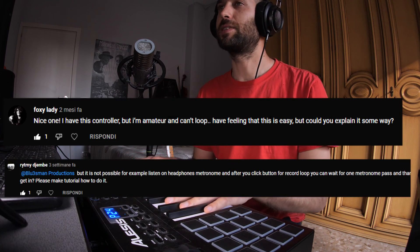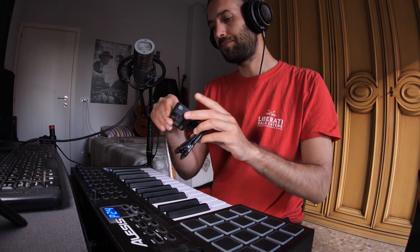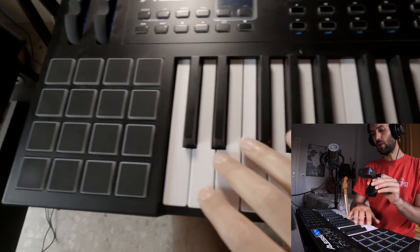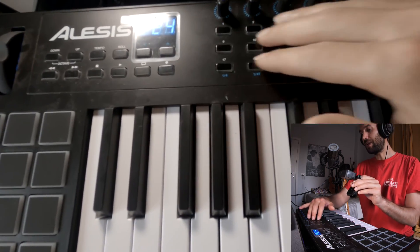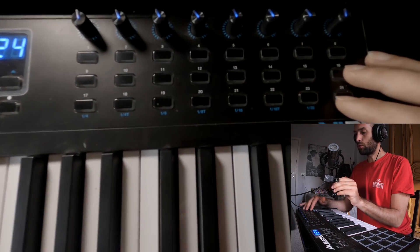Hi guys, welcome back to the channel. Today I'm going to show you how I use my Alesis VI25 MIDI controller to make loops in Ableton, as a couple of you requested. This is a very nice keyboard — we have 16 pads, 25 keys, and three lines of 24 switches, and they need a good setup to work properly.